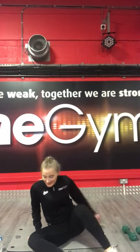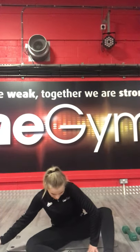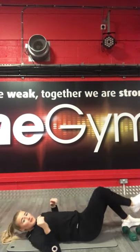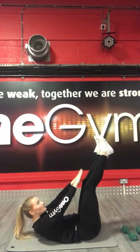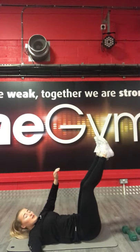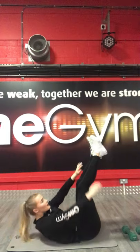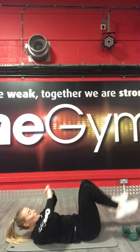Almost done guys. Get ready for toe touches. Feet straight up in the air, try touching your toes. 3, 2, 1, let's go. Keep pushing — it's a hard one. 5, 4, 3, 2, 1, stop there.